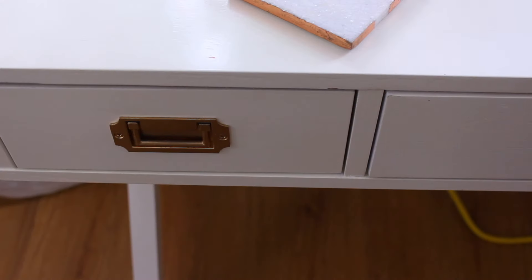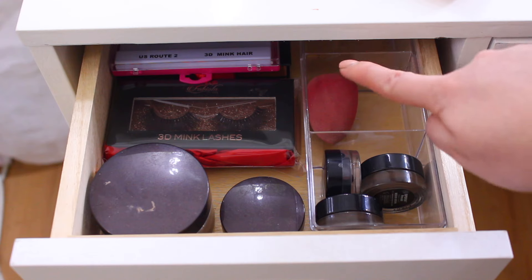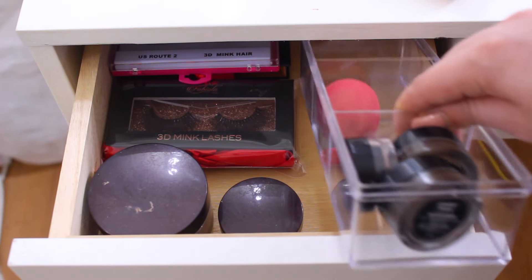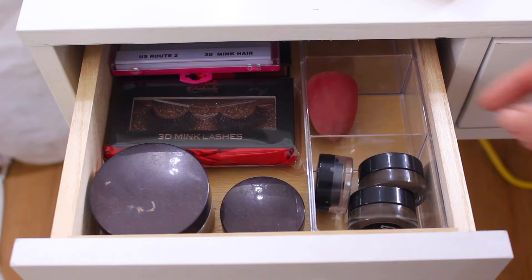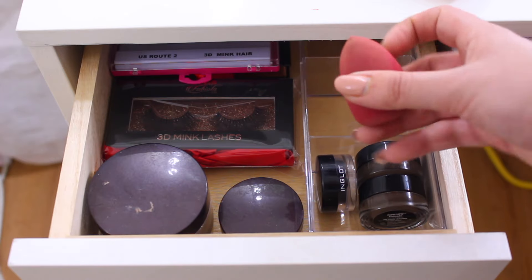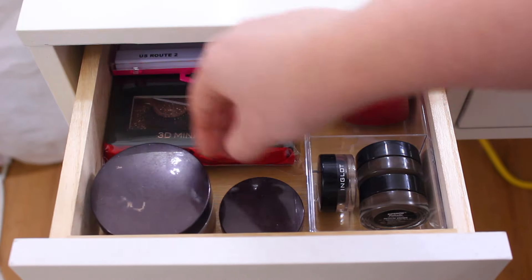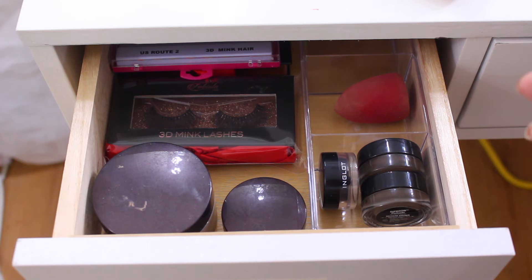Now I'll show you the drawers — everything in here is what I use every day for my makeup. One thing I don't like is that the drawers don't open all the way, leaving unused space in the back. In the first drawer I have a clear slotted container from the dollar store. It holds my two ABH pomades, a gel eyeliner, my beauty sponge, and my Laura Mercier translucent powder, which I always use, plus a mini version.